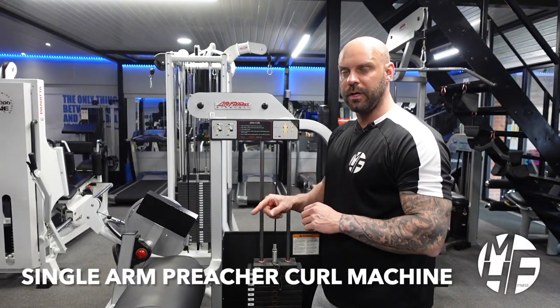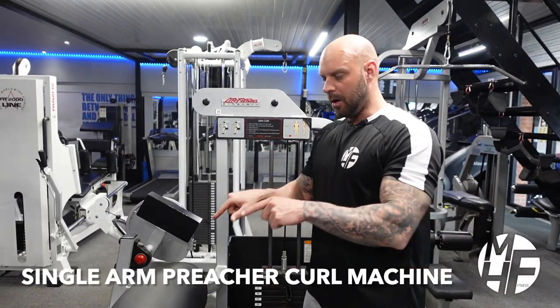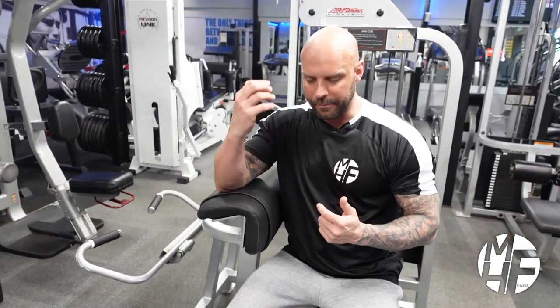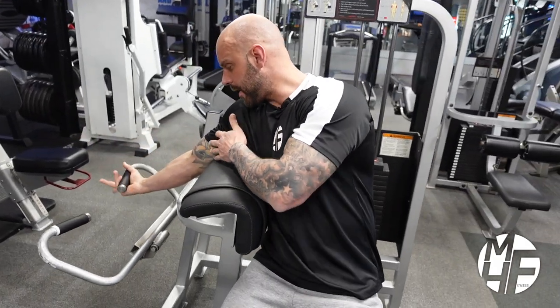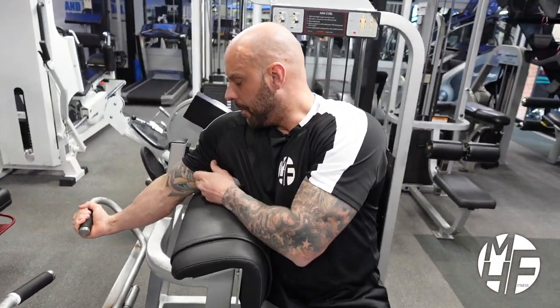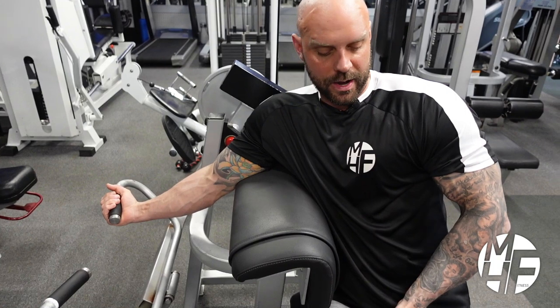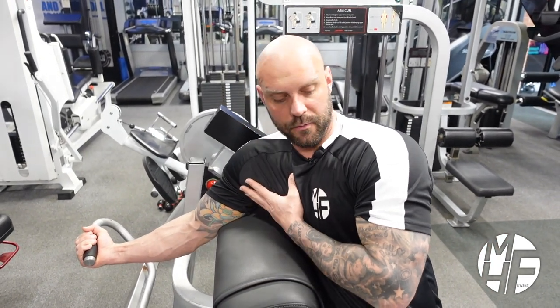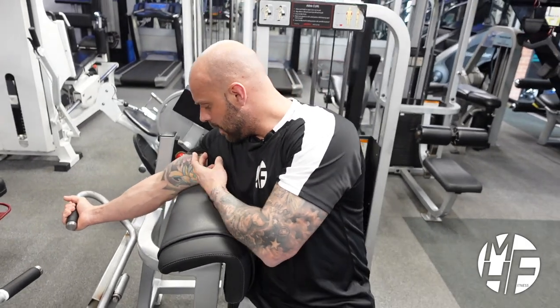This is another variation using the arm curl or preacher curl machine — a single arm prone curl. We're going to sit the opposite way. I'm going to take hold of the right-hand side of the bar, face this way, and twist my head and shoulders slightly further around — not fully sideways, but at an angle between the two positions.